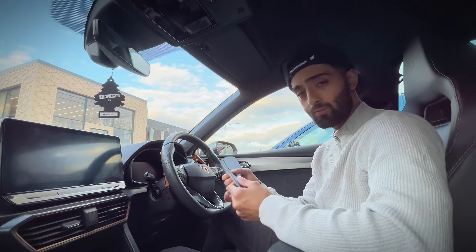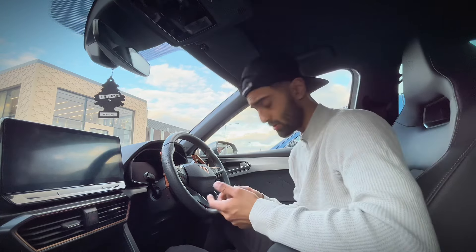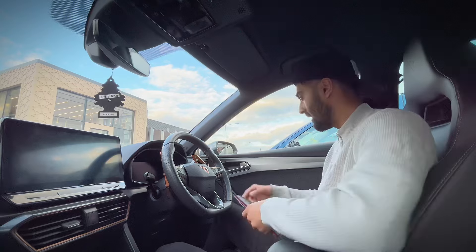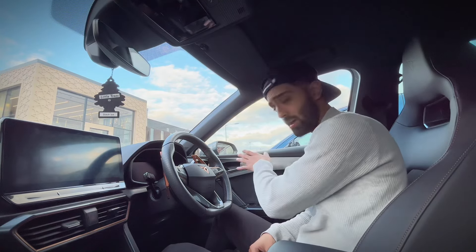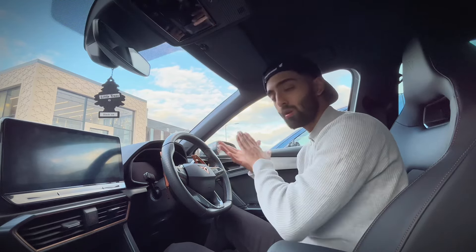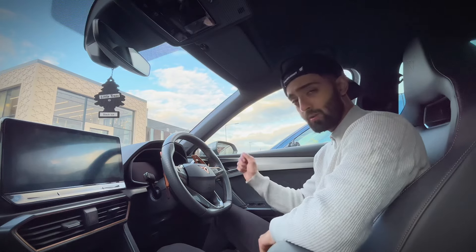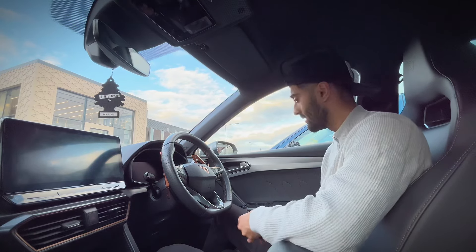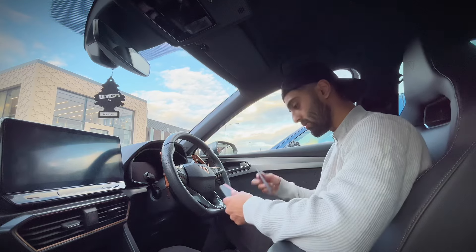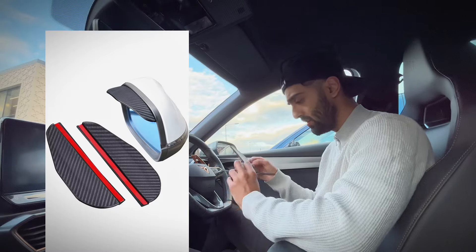The final ones are these side mirror rain protectors. This is more about a practical benefit, though it does make the car look more sporty. Even though every Cupra comes with heated mirrors as standard, when it rains and you use the heated mirrors, it just dries the water with heat, which makes water spots. Unless you clean the mirror every single day it rains, those water spots are always going to be there. That's why I think these are pretty cool — they've got a nice little carbon fiber design on them.